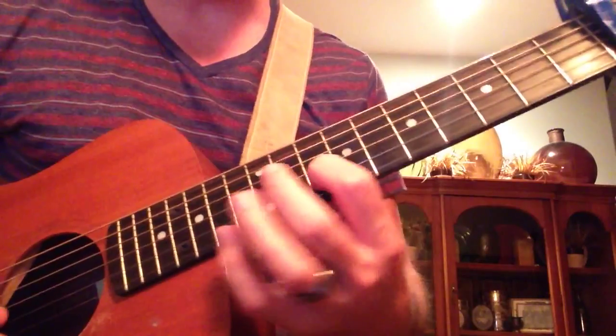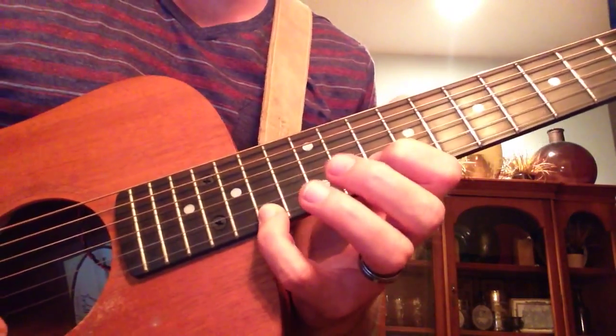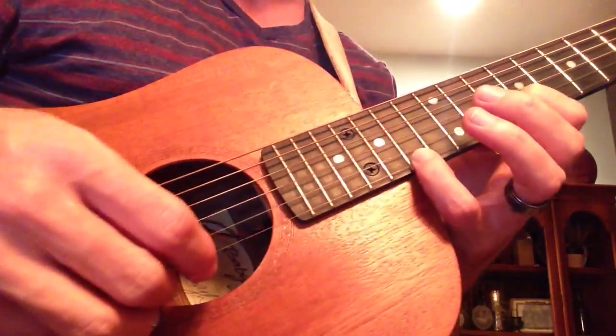So you're going to come in on the 10th fret, the pointer finger on the B string, and then you're going to play the 12th fret, 14th fret, with the pinky. You're going to finger pick it, put some delay.